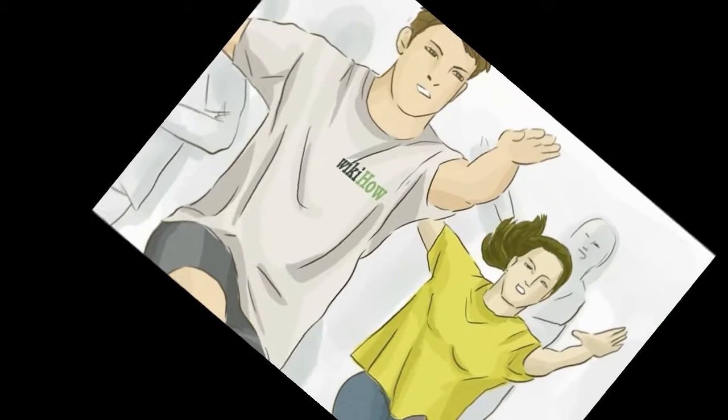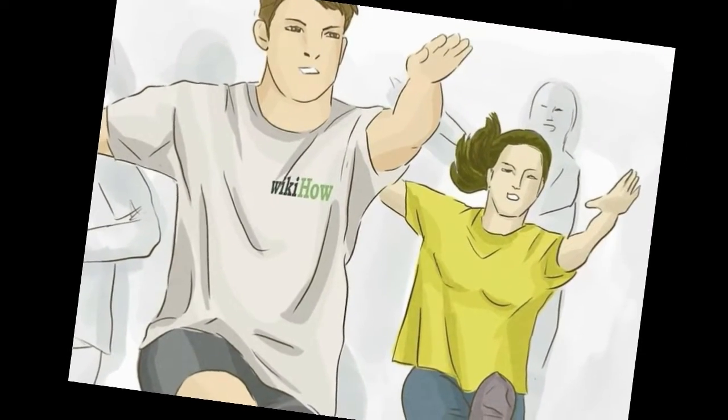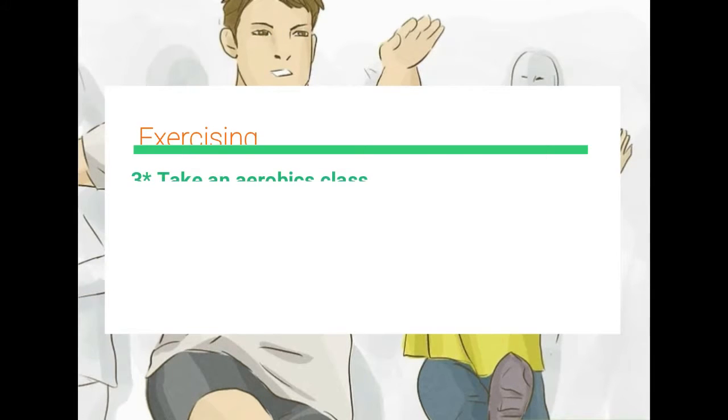Take an aerobics class. You can take a traditional aerobics class or try any number of movement-based exercise routines. These are great ways of keeping yourself motivated in a group, having fun moving around, and losing weight. Try any of the following: kickboxing, Jazzercise, Zumba, Pilates, yoga, martial arts, CrossFit, or boot camp.